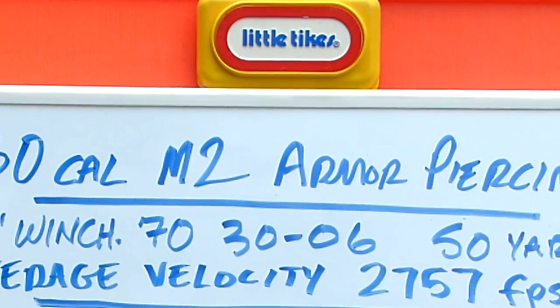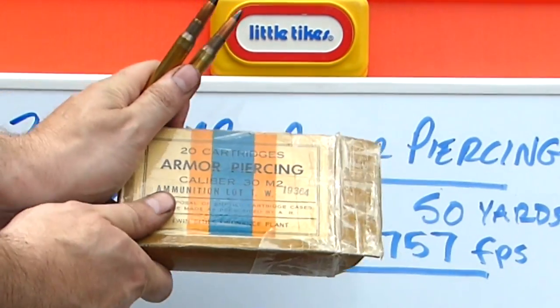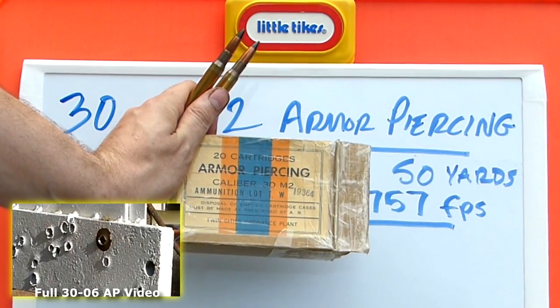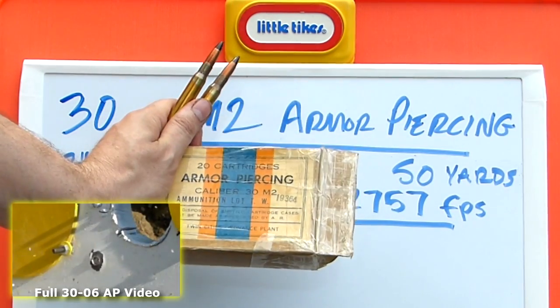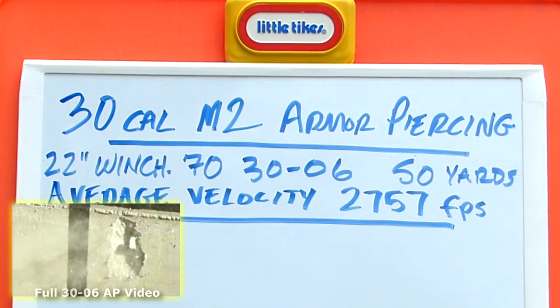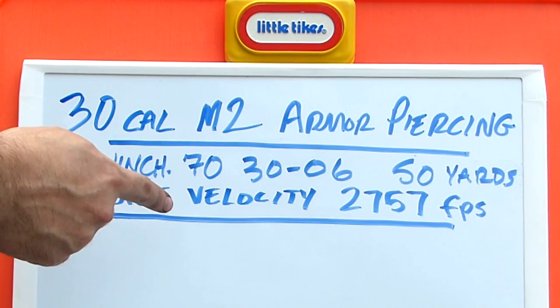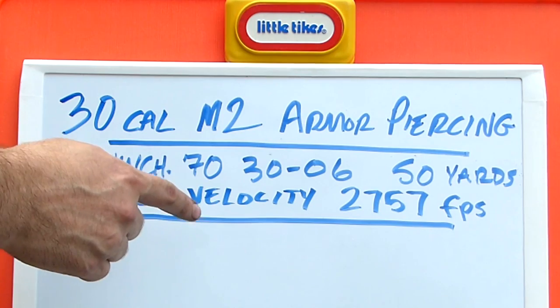This is an addendum to my 30-06 armor-piercing video in which I shot these rounds from the Twin Cities Ordnance plant. These are about 70 years old. This is my Little Tykes Tactical Board — one of my viewers dubbed it that and I thought that was pretty cool, so I'm sticking with that name.